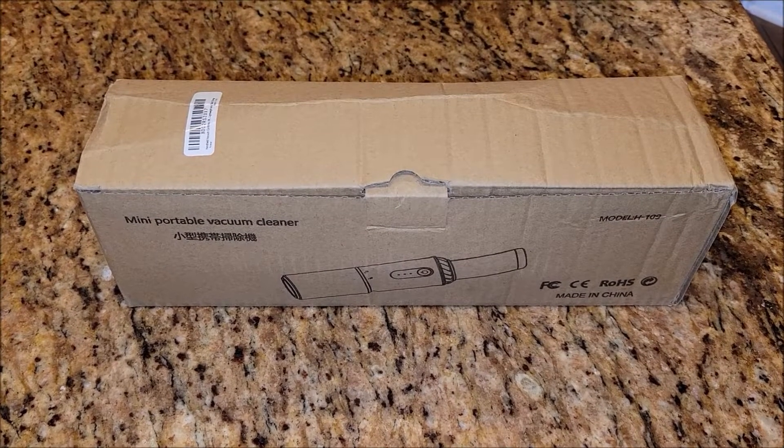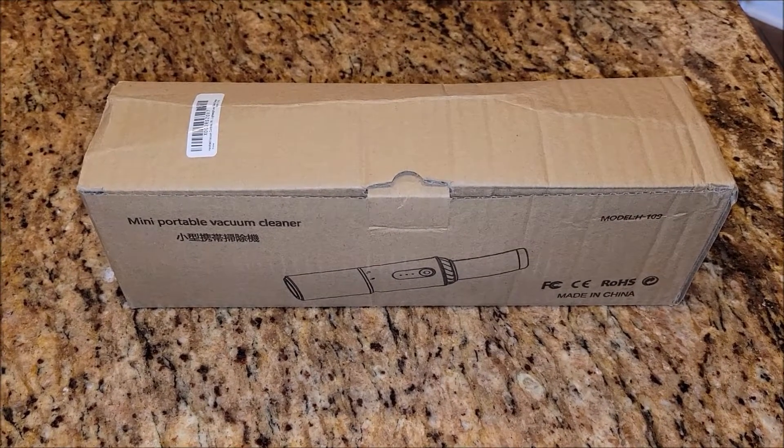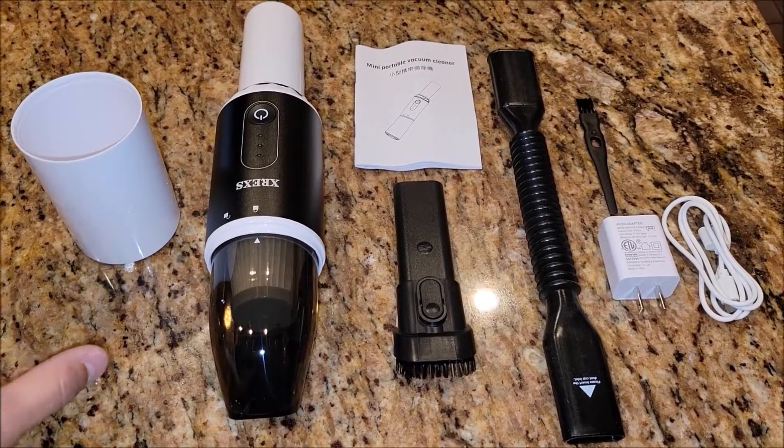This portable vacuum cleaner that I ordered has arrived. Let's go ahead and take it out of the box and check it out. So it's out of the box and these are the things it comes with.